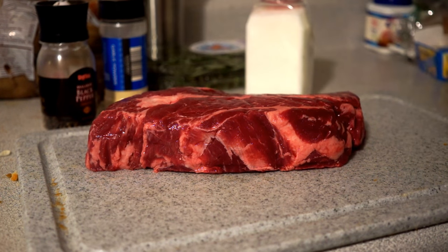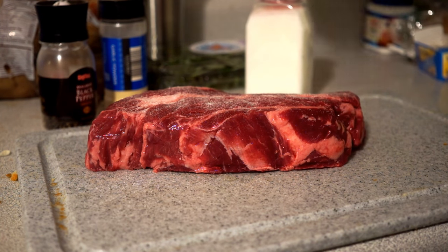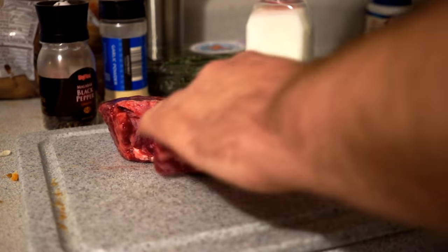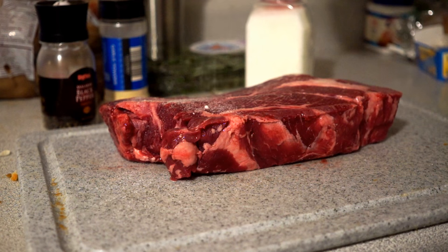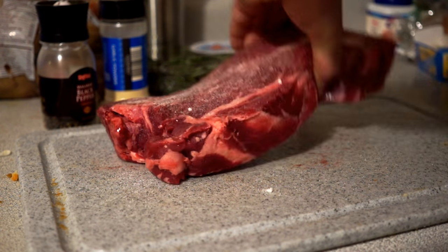Today we're going to make a beautiful sous vide chuck roast. It's my version of like a budget prime rib, a discount prime rib. The first thing we do is liberally salt this on both sides. Salt's going to help it stay moist and add a lot of that flavor.